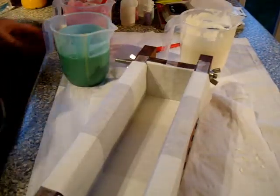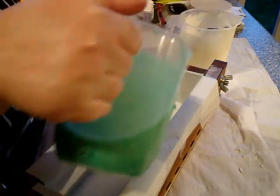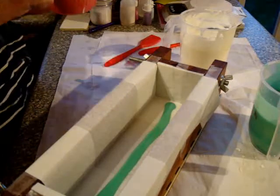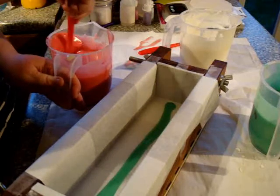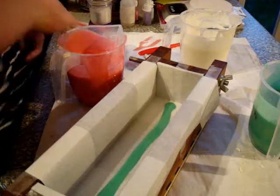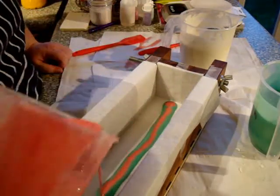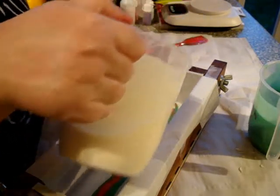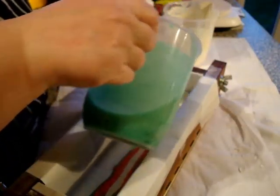Everything's mixed and I'm going to start with the green. I was going to do a hanger swirl, but I decided not to, because this is actually quite thin first. I'm going to mix — this jug fell earlier — so I'm just making sure everything from the sides of the jug is mixed in fully.